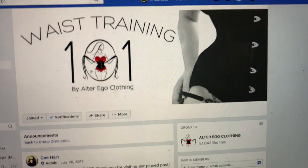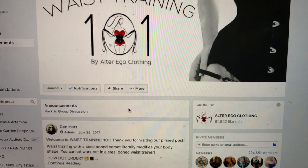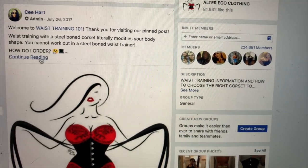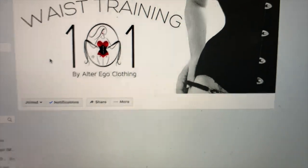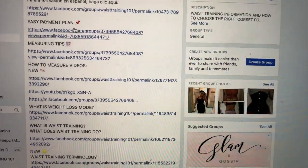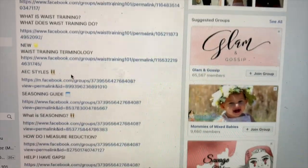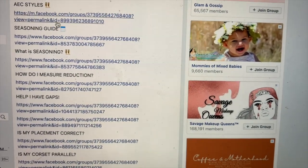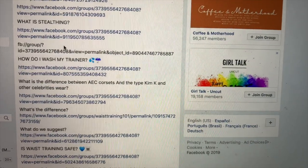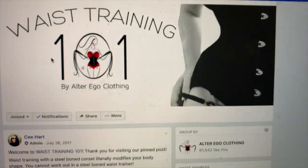Once you join Waist Training 101 you'll need to wait to be approved, but it usually goes very quickly. Once you get to the announcements page, click the pinned post — it says thank you for visiting — and when you click continue reading, it gives you a complete list of everything you could possibly need: the payment plan, measuring tips, an actual how-to video, what seasoning is, how to measure reduction, what parallel means, AEC styles, and more. Everything you need is right there — very simple and easy.